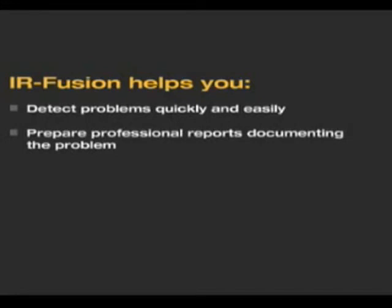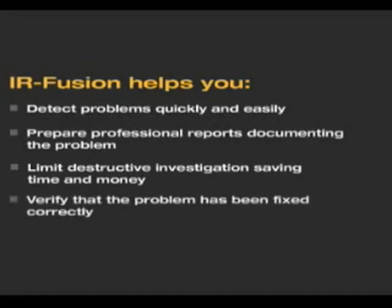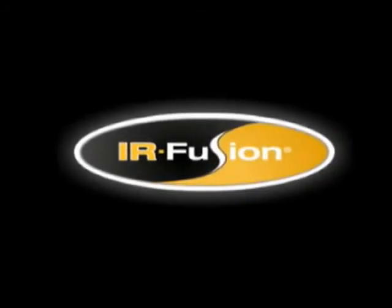IRFusion helps you prepare professional reports documenting the problem, limit destructive investigation saving time and money, verify that the problem has been fixed correctly, and simplify infrared imaging. Fluke IRFusion.